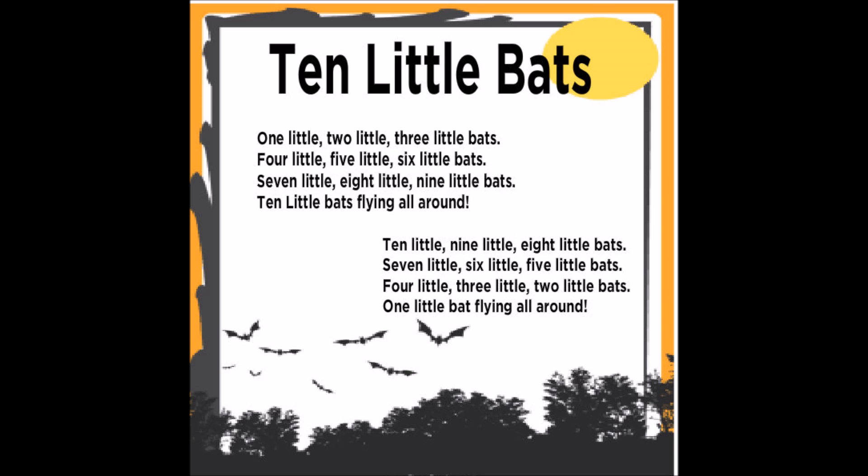Ten little, nine little, eight little bats, seven little, six little, five little bats, four little, three little, two little bats, one little bat flying all around.